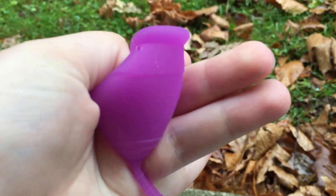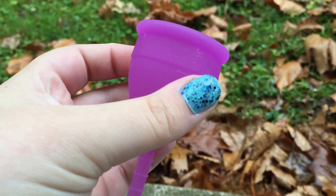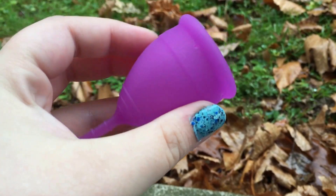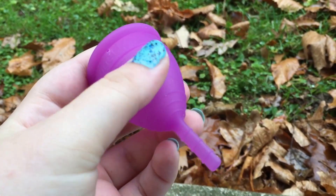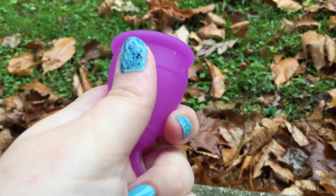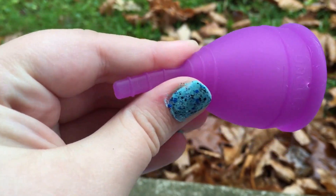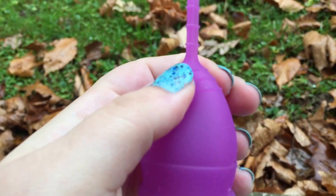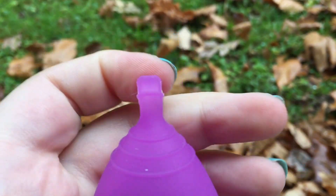So far with the dry runs I've had no problem doing my punchdown fold — that so far I've found is my favorite. I do love the feel of the silicone. It has three grip rings down along the bottom and it feels very nice; it's easy to get a good grip on.